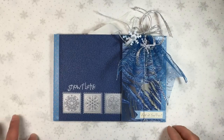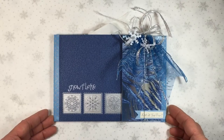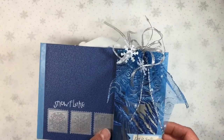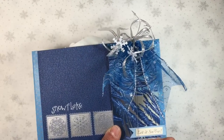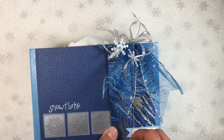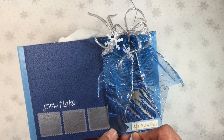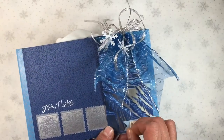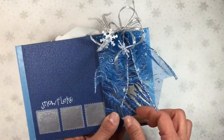Hey there everyone, it's Maria with Angelfish Design, and I have a quick video today to share with you my very first flip book. I was really excited to discover these little guys - they're so fun to make, quick, and a fantastic stash buster. Everything I used in this book was from my stash - it's all scraps, little bits and bobs of everything, using stuff up, which is what I'm planning to do this year.